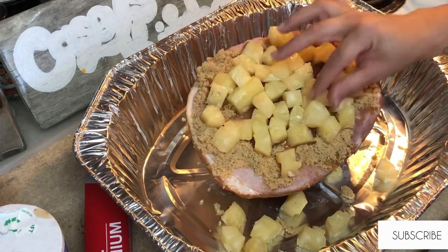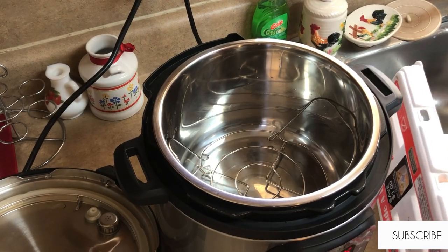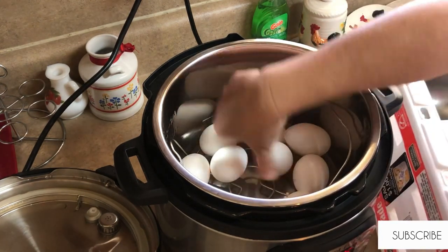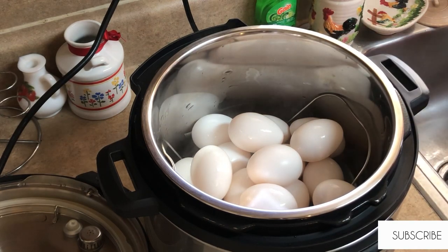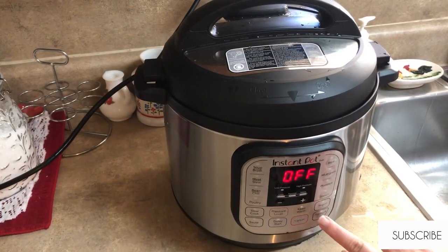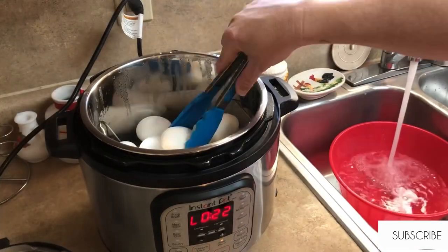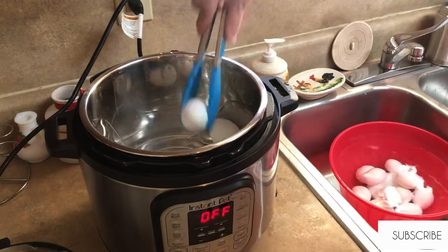Now I'm going to get some eggs started in the instant pot for deviled eggs. I'm cooking this entire container which contains 18 eggs. Once they're all in, I'll add about a cup and a half of water, then cook them on low pressure for — correction — five minutes. Now that they're done, they did sit and do a natural release for 22 minutes, just because I had other things to do. Now I'm getting them put in a big bowl of cold water to sit while I do other stuff.